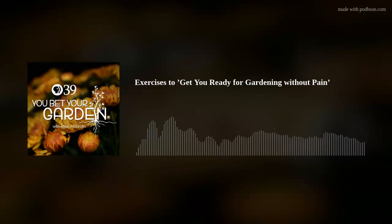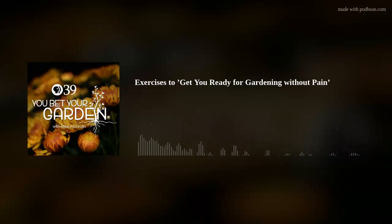From the Physically Fit Univest Studios at Lehigh Valley Public Media in Bethlehem, PA, it is time for another achy-breaky episode of Chemical-Free Horticultural Hijinks — You Bet Your Garden. I'm Mike McGrath.